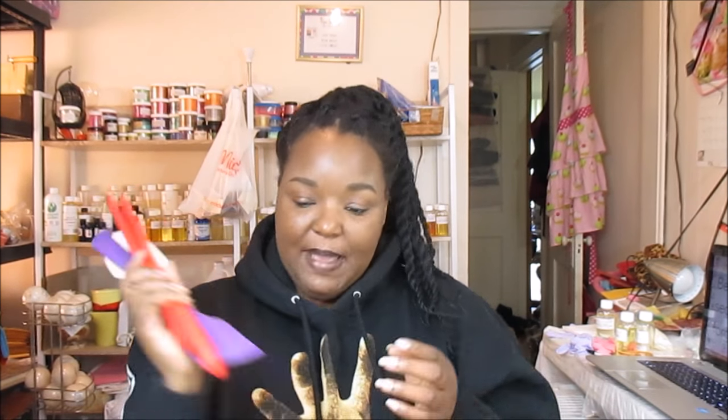Hey guys, so today we're going to be making soap. What you're going to need is some spatulas, some colorant, your oils and your lye, and everything that you need to make soap. So the other day I was like walking to the mall...